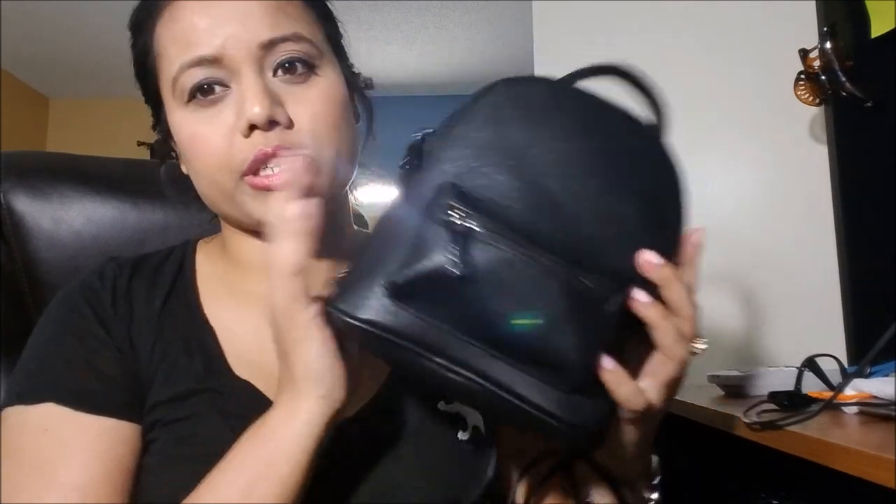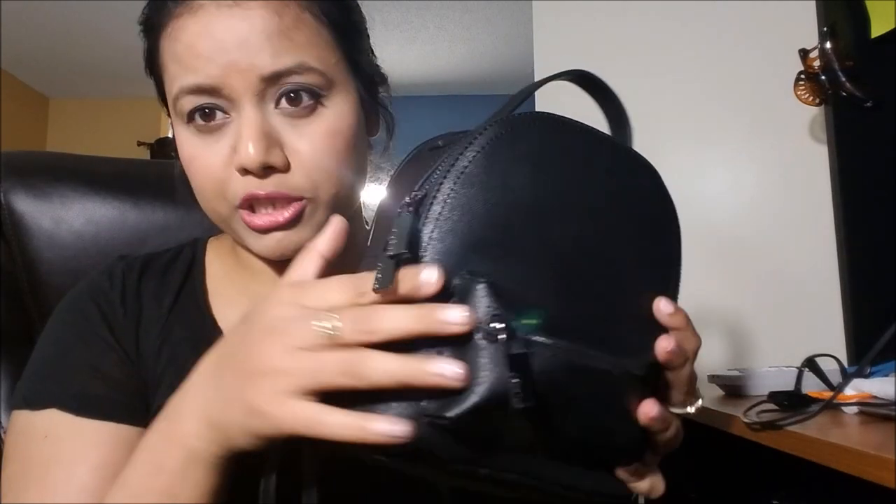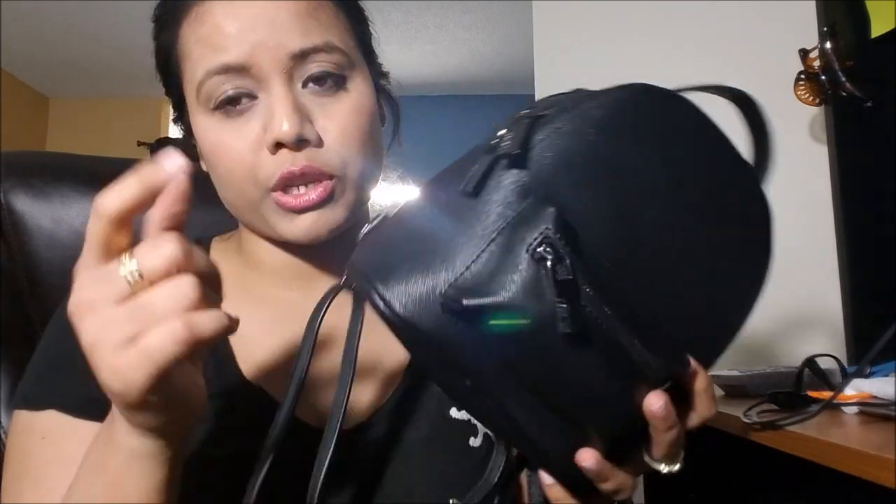That's why I like this bag. So if you are looking for a mini backpack with a very low budget, this is fine — this is very very good. I will put the link in the description box so if in the future you would like to buy it, you can have a look at this bag.